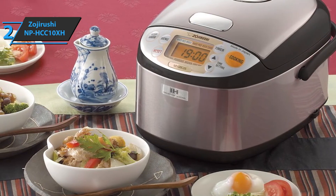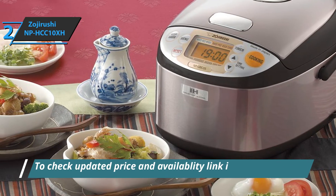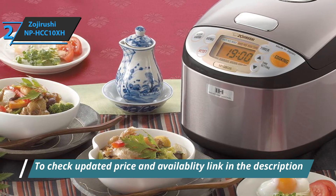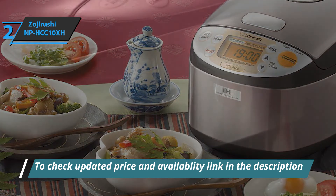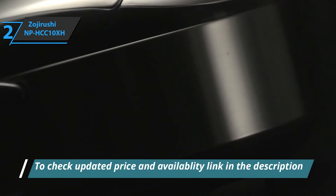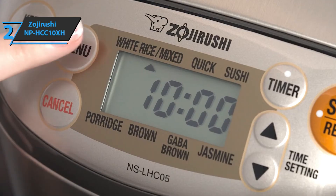Although this model is high-tech, Zojirushi rice cookers are surprisingly easy to use. You simply measure the rice using the enclosed measuring cup and then wash the rice following the guidelines given in the instructions. Rinsing the rice is important to remove excess starch, which causes lumps and gumminess. You can put the rice directly into the cooking pot, but Zojirushi doesn't come with a strainer, so you'll need one.